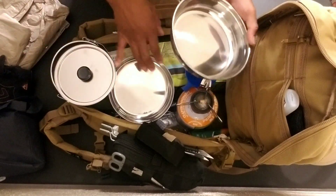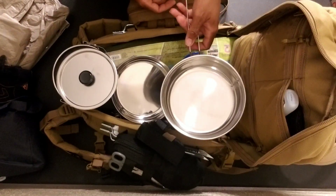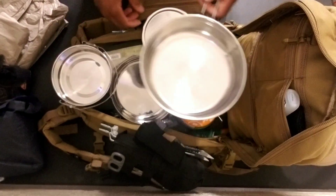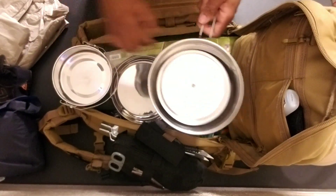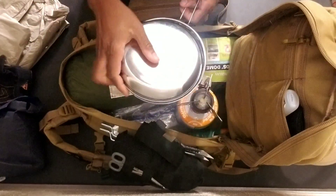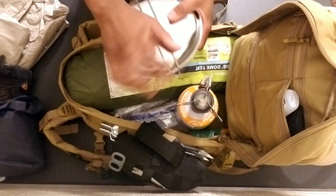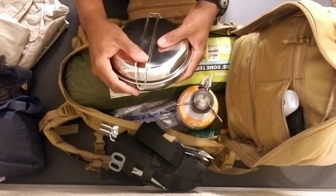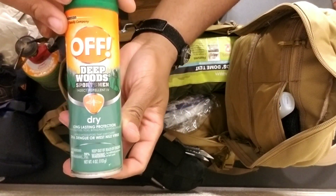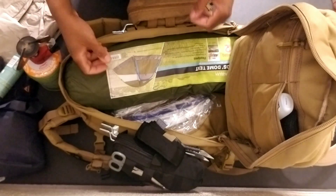The cook set rests perfectly on the mini cooker — there you go, your cooking solution. With the MREs you can put them in there and heat them up. This newer cooker just pops on and off rather than screwing together, which is a lot more convenient. And of course, bug spray — Deep Woods Sportsman. Always nice to have bug spray; bugs are very annoying to deal with.